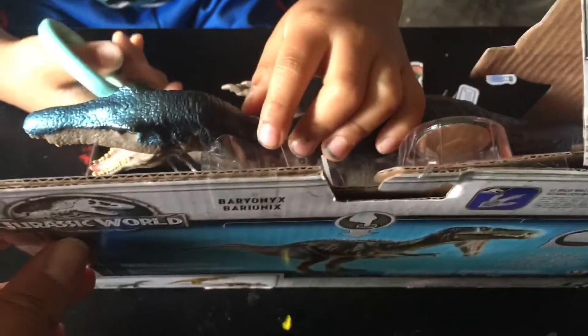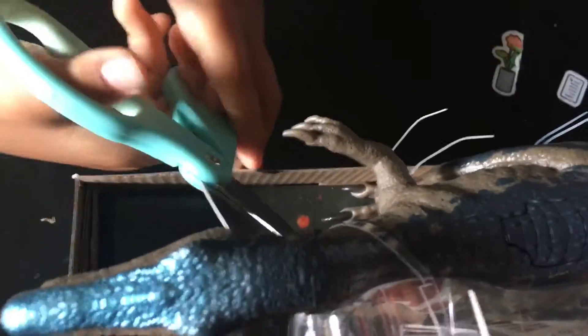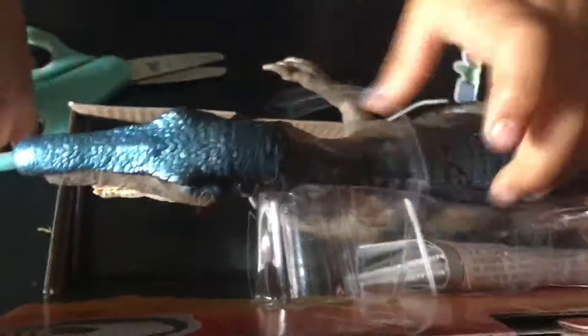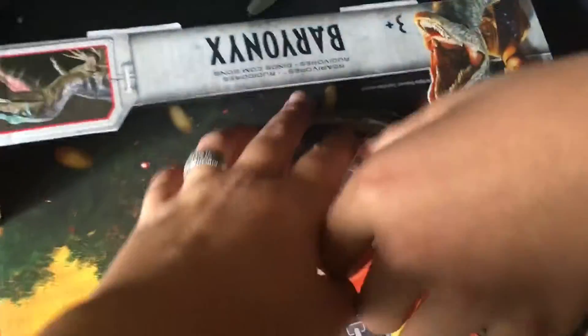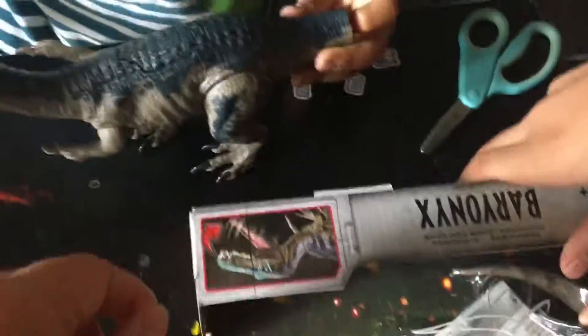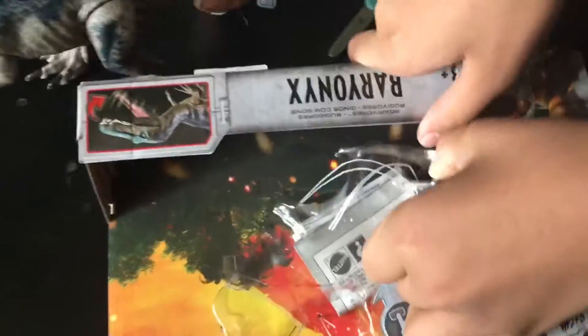Do you need help? I got it — it's stuck right there. Whoa! Yeah, you gotta — see, sometimes when the box is smaller, you gotta attach the tail.